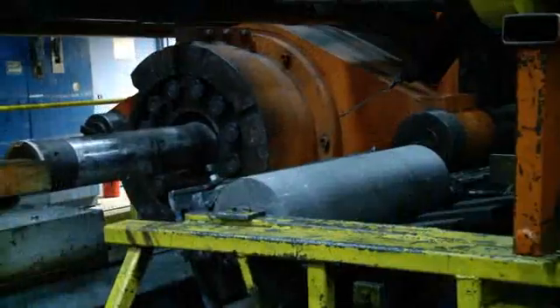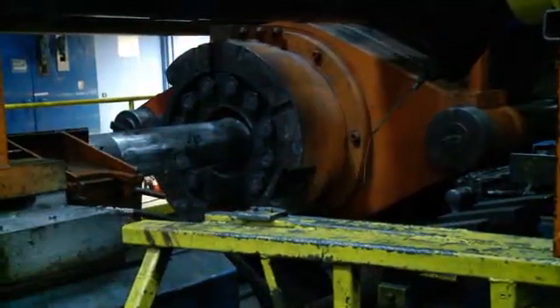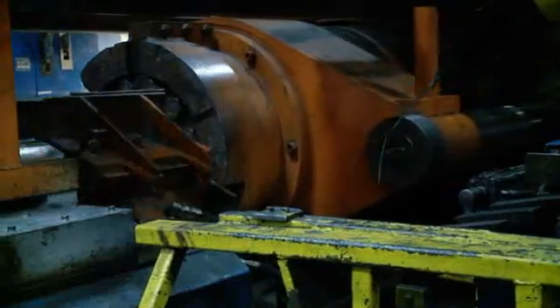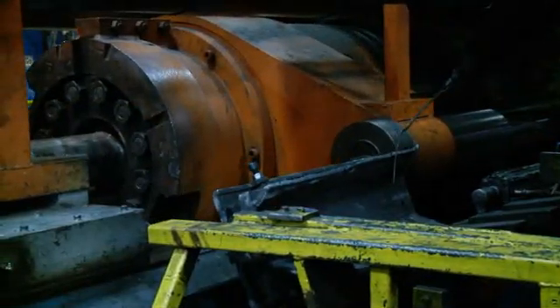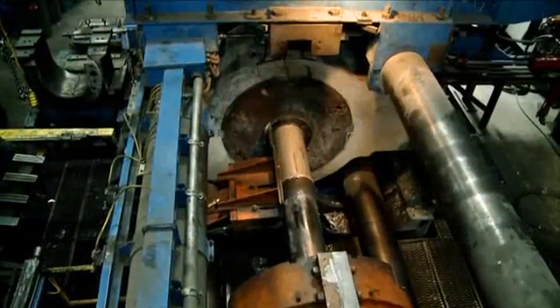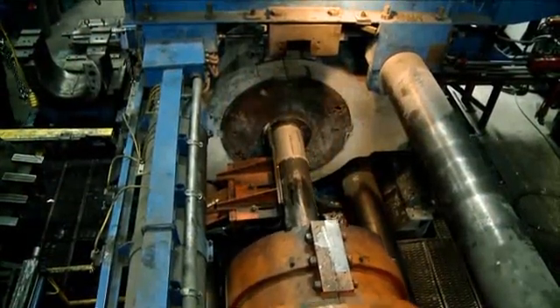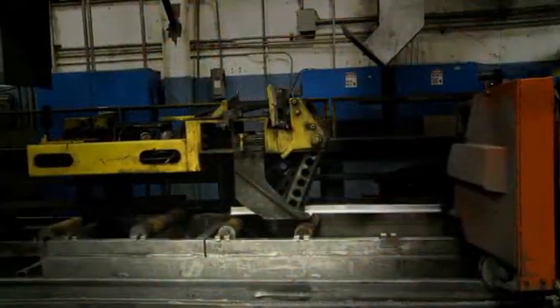The heated billet is now loaded into the press. As pressure is first applied, the billet is crushed against the die. Then, as the pressure increases, the soft but still solid aluminum has no place else to go and begins to squeeze out through the opening of the die to emerge on the other side as a fully formed profile.